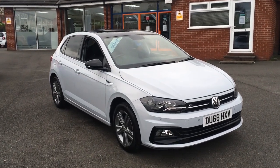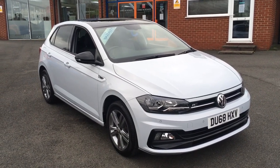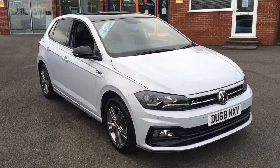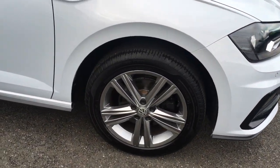Hello, this is Rob from Chris W Roads in Ripley. Here we have a VW Polo R Line in white silver metallic. It's embellished with some black mirror caps and a black roof, which really helps the aesthetic of the car — it looks great. We've also got some 16-inch alloys in grey which look fantastic.